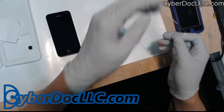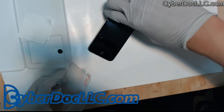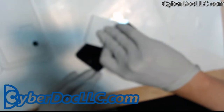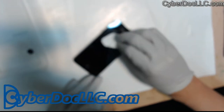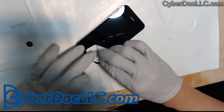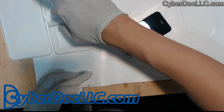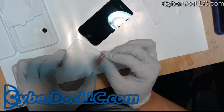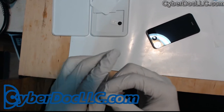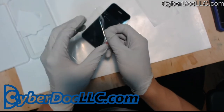All right, once you've done that, get the screen protector out. You want to do this in one motion. If there's still any kind of micro dust on it, just clean it off. The important part is really just the screen area — you want the screen to be clear. Take the glass backing off.